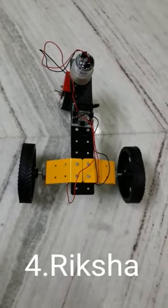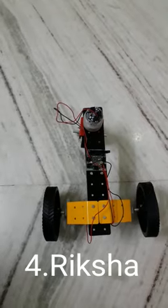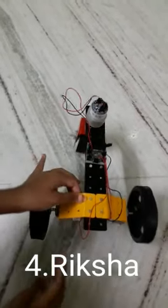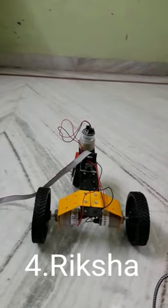Hi, my name is Bhavya. Today I am going to show experiment number 4: Rickshaw. In this model, we use 300 RPM motors at the back and 10 RPM motors at the front. Let me show you the working model.